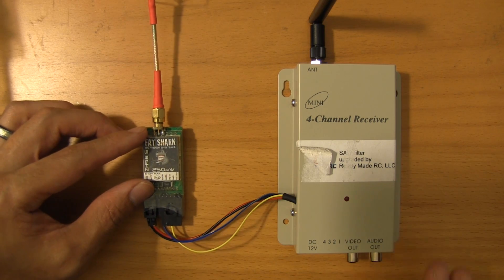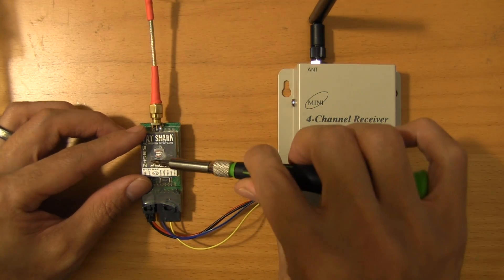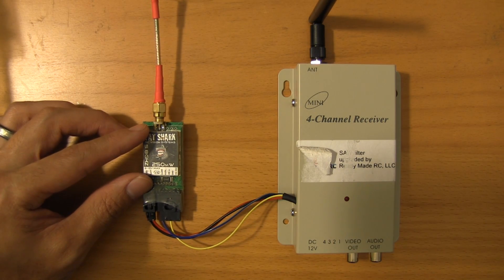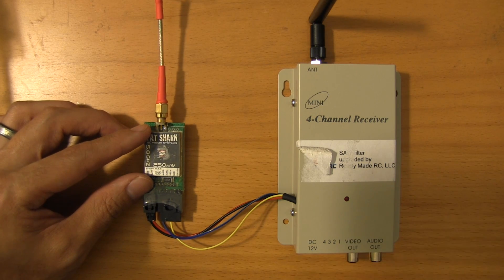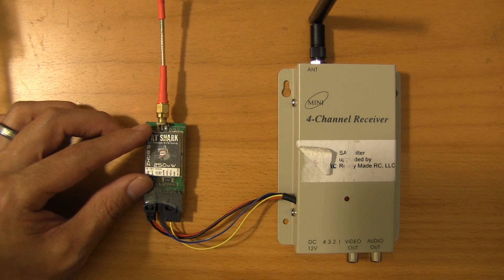When you think about what you're trying to do here — receive a signal, take that signal and retransmit it on 5.8 GHz — you're not talking about huge distances. So 25 milliwatts is more than enough. Plus you'll play better with other people flying in your frequency and keep the noise floor relatively low.